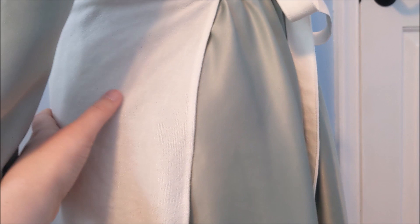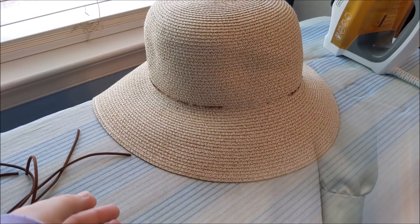However, since the apron goes so far back on the body, I found that it does kind of make the front very flat and it decreases the swoosh factor of the skirt.